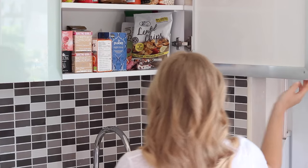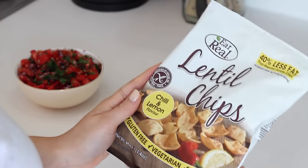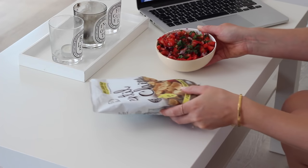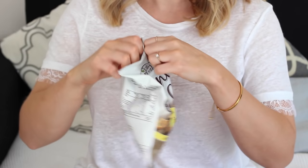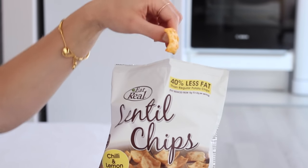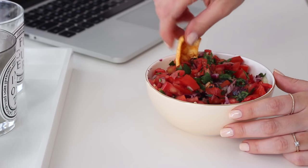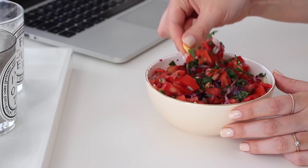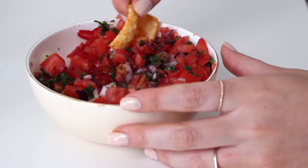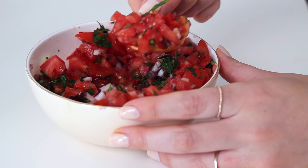I then took some lentil chips — these are the Eat Real lemon and chilli flavour which you guys recommended after I tried the tomato and basil and the creamy dill flavours. They taste so delicious by themselves, they're so crunchy and they're perfect for scooping up your salsa, guacamole or dip. The flavour combination was just so good and I had a little bit of salsa left over which I just ate up with a fork.